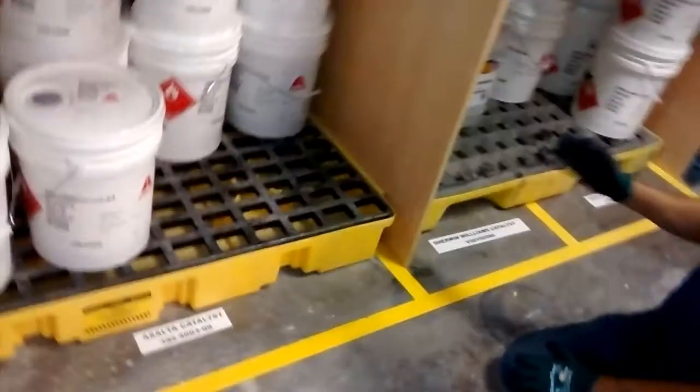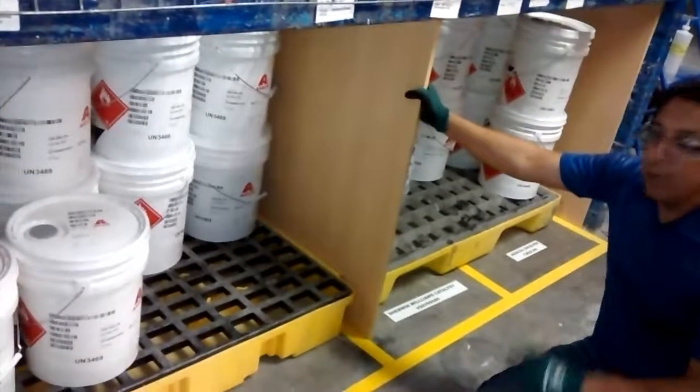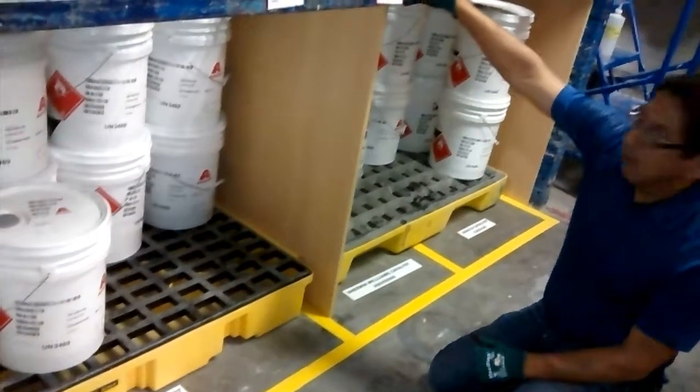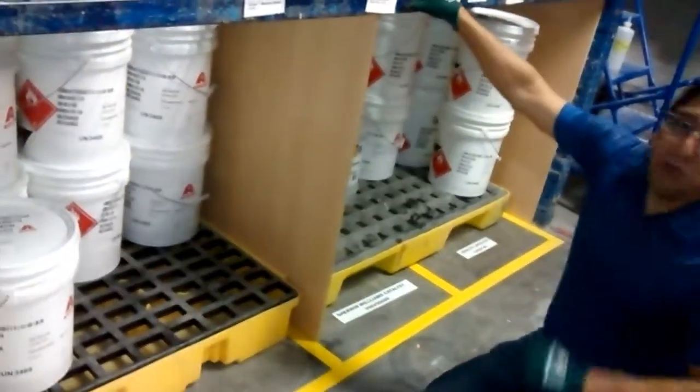Now we have all these products separated. For the operator, it's going to be easy to choose the right product, because it already happened that one of the operators took the wrong product and we had a lot of issues at the machine. This is our two-second lean from the paint department. Thanks for watching.